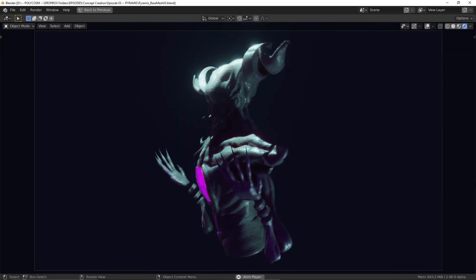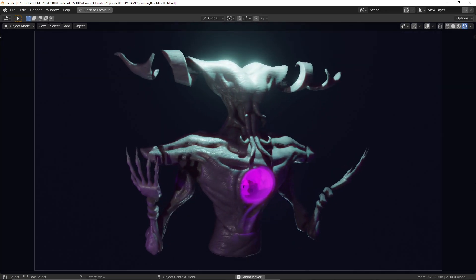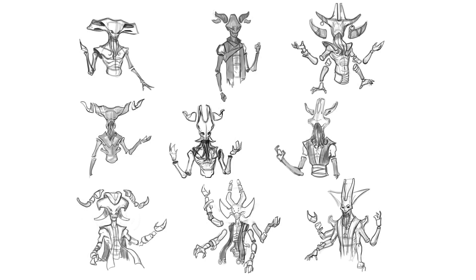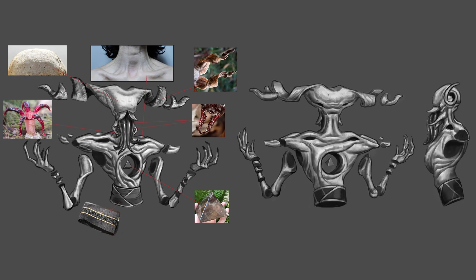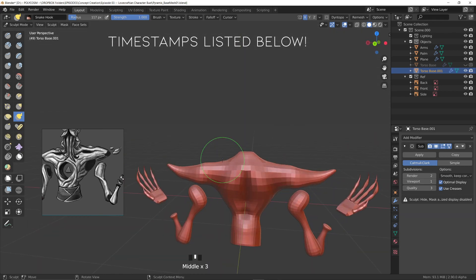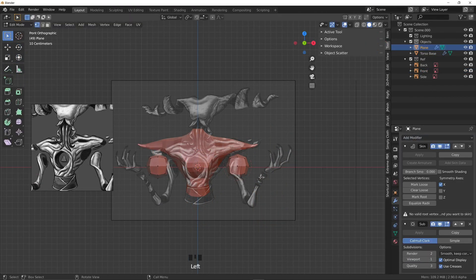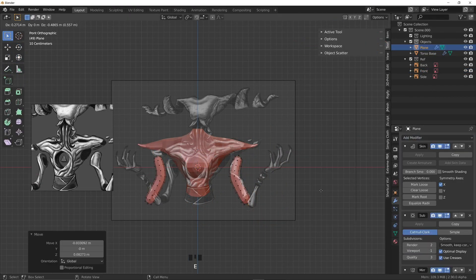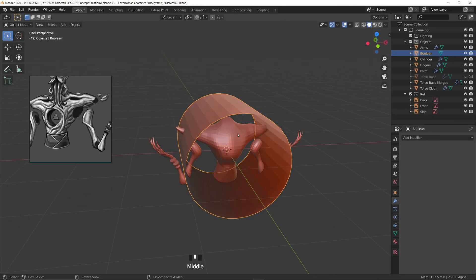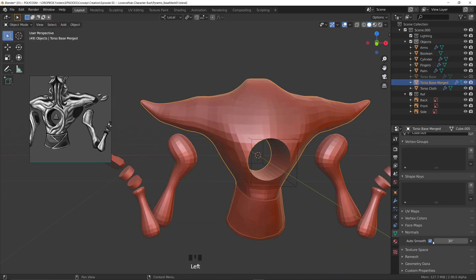Hello and welcome to Polycosm. My name's Kristina and in this week's video we'll continue from where Omurjan left off last week, where he sketched out some Lovecraftian horror inspired characters before finalizing a design and doing some texture callouts. In this video I'll be taking that concept and creating a base mesh in Blender using tools such as sculpting, the skin modifier to create the fingers, tentacles and arms, and using the screw modifier to create horns and also booleans to cut out shapes in our sculpt. Let's get started!